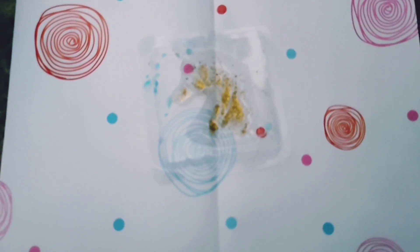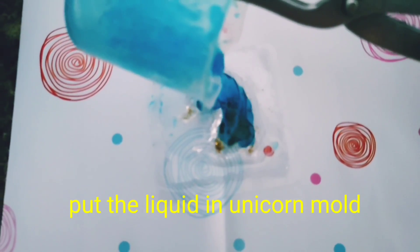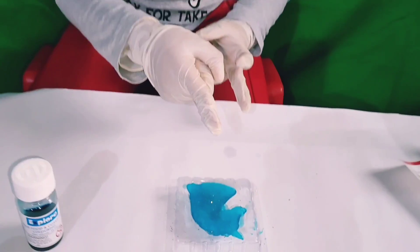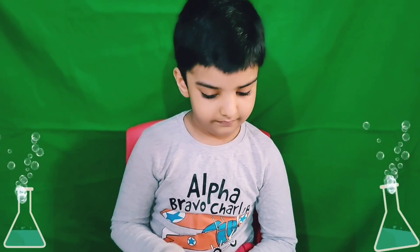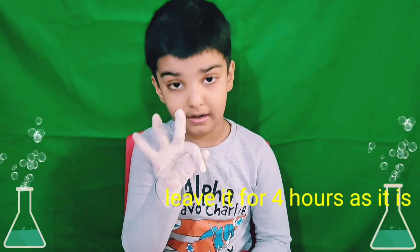So let's put it in the mould. I put liquid soap base in the unicorn mould. We will keep this for 4 hours as it is. Don't touch for 4 hours.